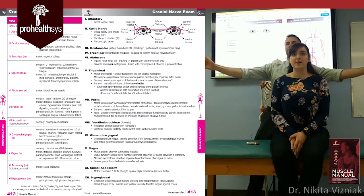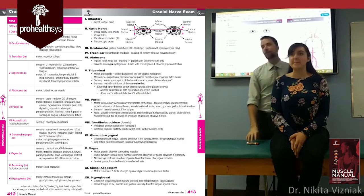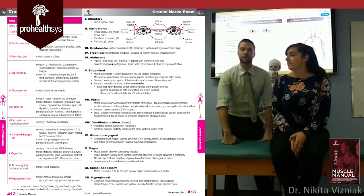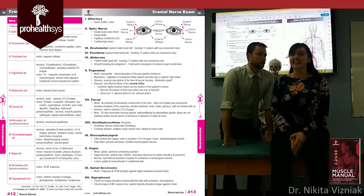That provides a baseline hearing check. You can also whisper in the patient's ear, though some find that awkward. Older textbooks describe a ticking watch test, but those watches basically don't exist anymore.